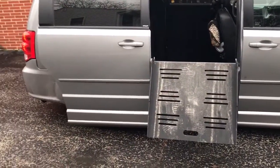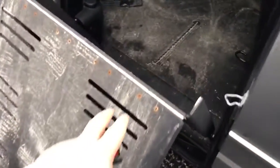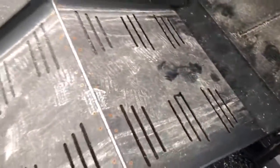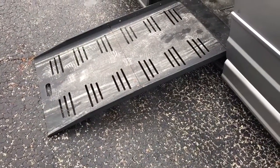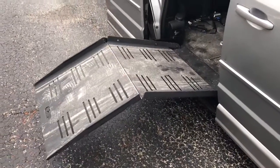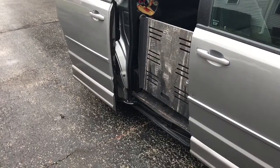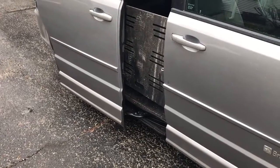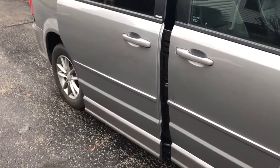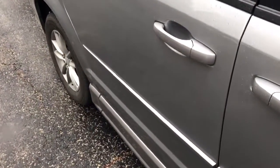As far as the ramp goes, no kneeling issue. Generally it takes a little bit of effort but it's a little dirty with the salt, but it's slow dropping — no problem. Folding back up, no problem there. Go ahead and reopen this.